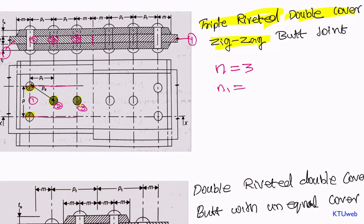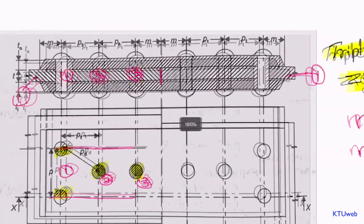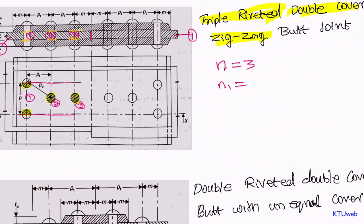Let us find the number of rivets with single shear. It is obvious that this is a butt joint — there is no rivet with single shear. Everywhere we have double shear rivets: rivet number one, rivet number two, and rivet number three all have two shearing surfaces. Since we are using double cover, it is obvious that you will get double shearing situations. That is why n1 is equal to zero and n2 is equal to three. You can also write n is equal to n1 plus n2.